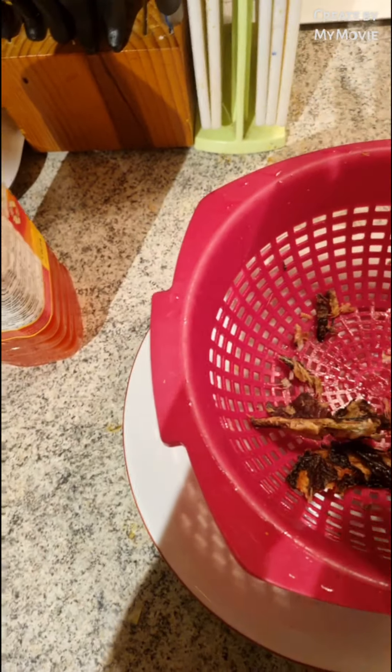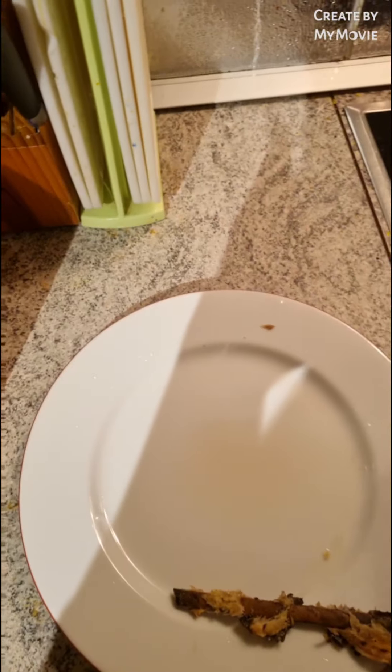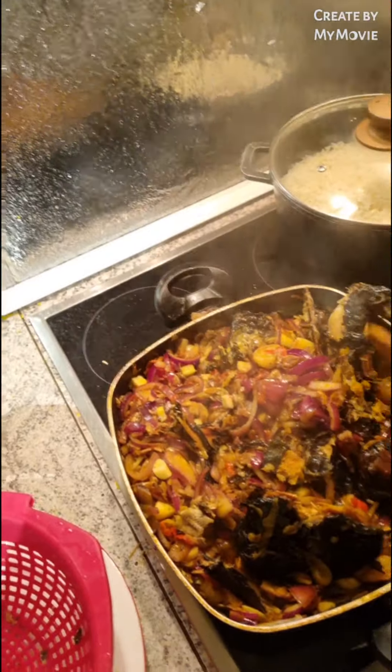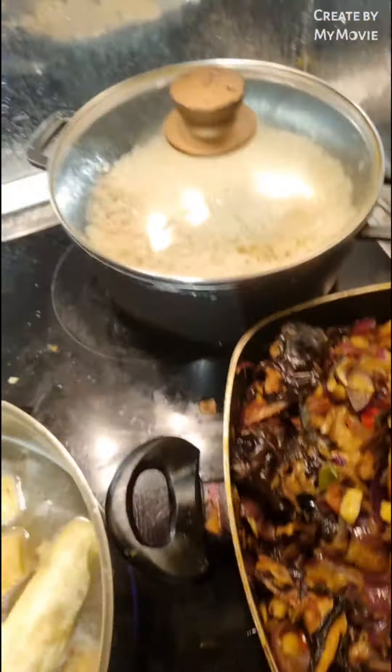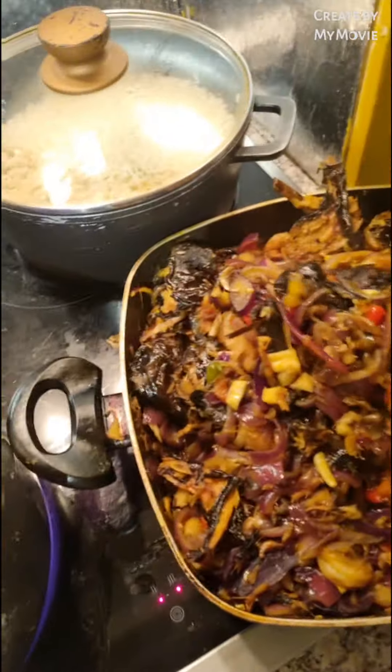I'm just going to put in my dry fish, which I washed with warm water. I'm going to mix it very well. This is the finishing of our traditional sauce — with our dry fish. We have a lot of dry fish in here.